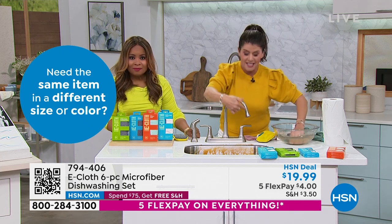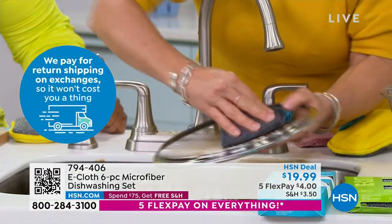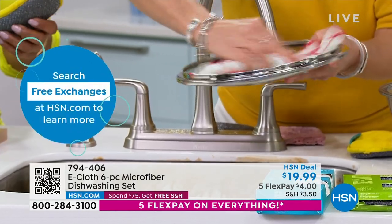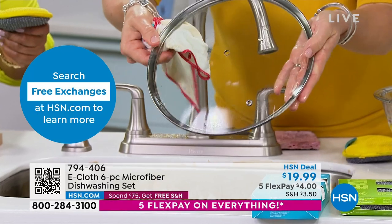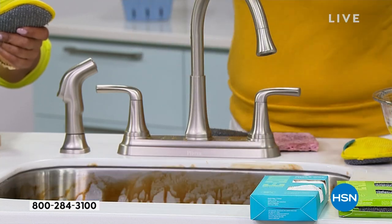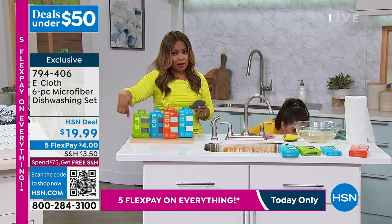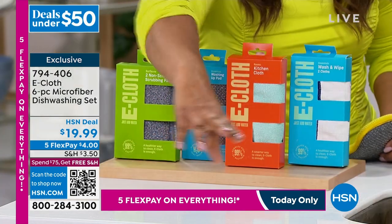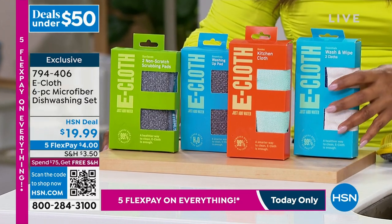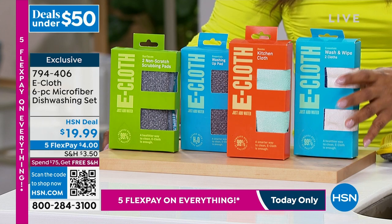Think of all the dishes you do — you're not gonna have that stinky pad sitting by the sink anymore. You can wash this in the washing machine after every single use if you want. Look at the gorgeous streak-free shine — there's no ammonias, no bleaches, just water. In this box you're actually getting two of these cloths. They're so plush and thick, and they're environmentally friendly because they require no chemicals.